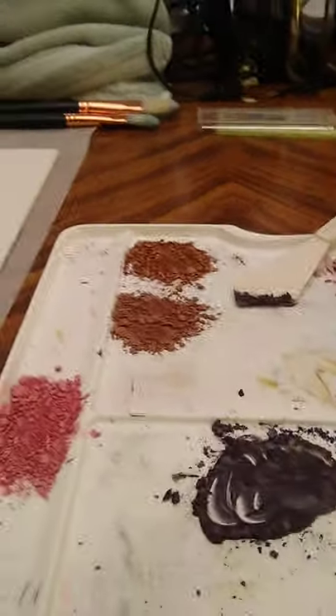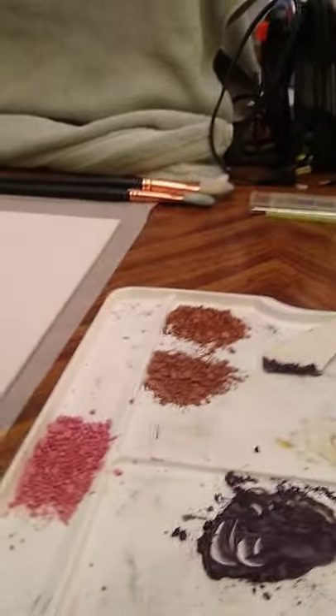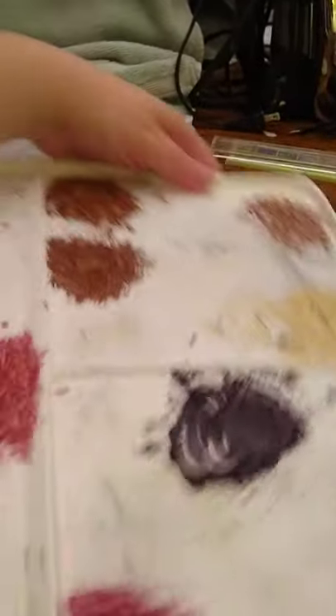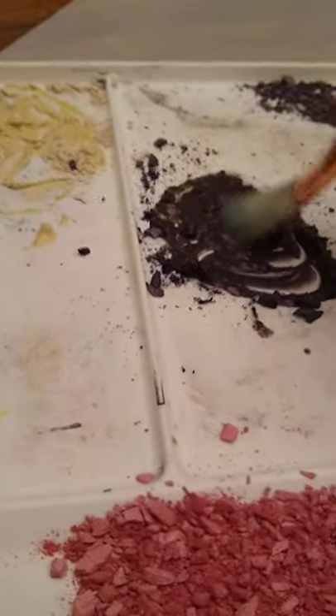We're going to start painting the background. I already did a little sketch on my board — you can see I'm doing a tree. It's called a sakura tree from Japan. I decided to try it with egg whites just to give it a shot. Let's get my paintbrushes, dab gently, and put it on the canvas.